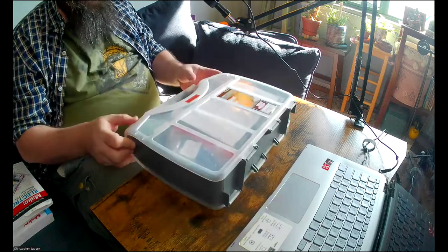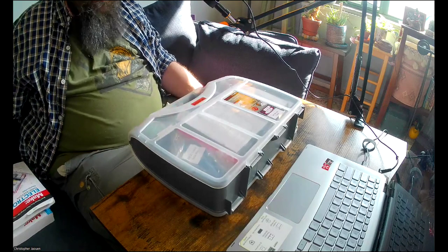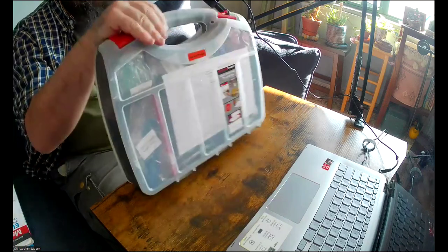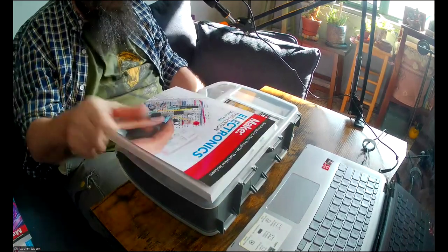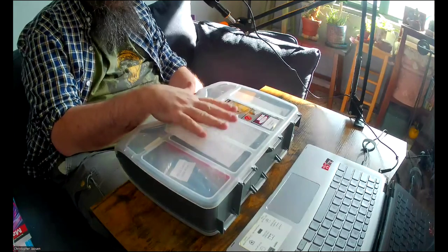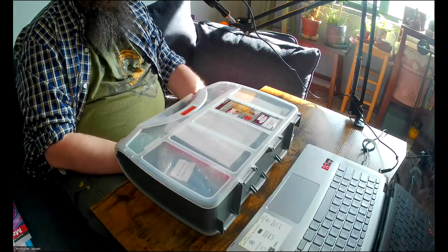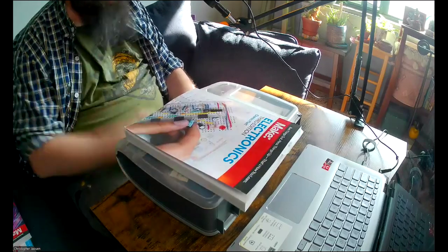Let me bring up the star of the show — I'll need to change the camera angle for this. Okay, here we go. So this is my new camera, which you can see is a lot better than my old one. But anyway, the star of the show is version one of the kit for the Make Electronics book, put out by ProtechTrader. I want to advertise them because they sent me this kit promotionally — for free — and they wanted me to review it on the channel.